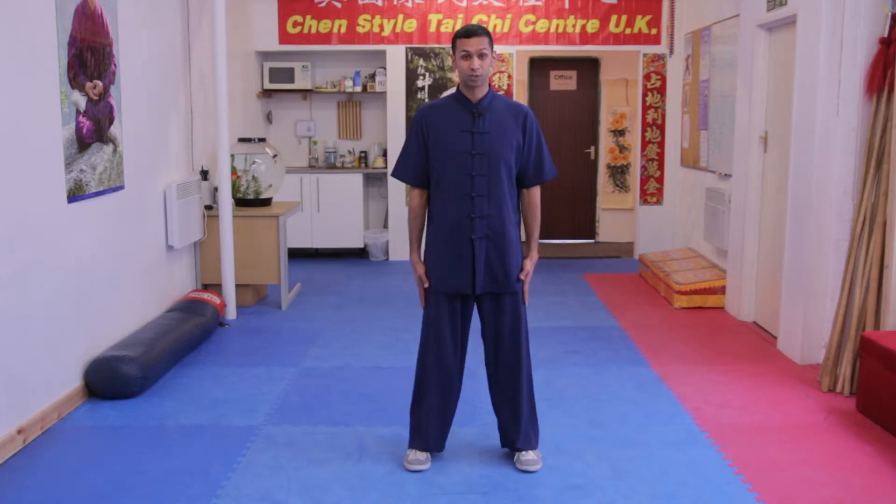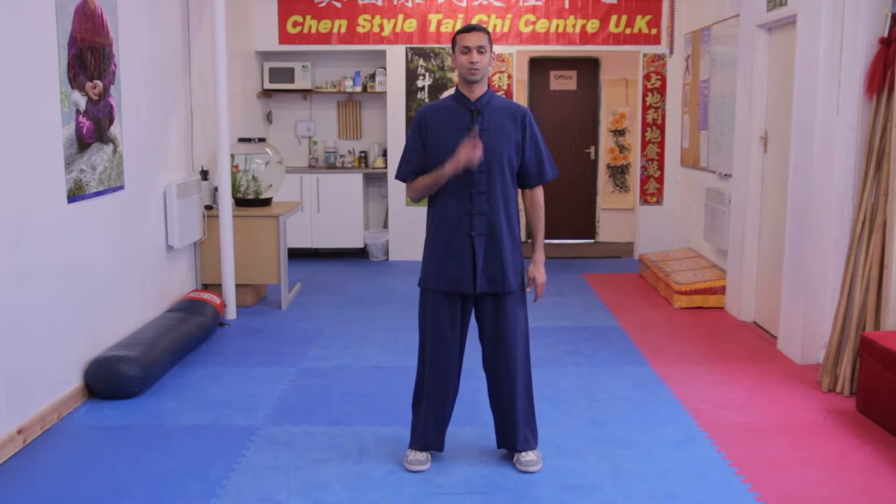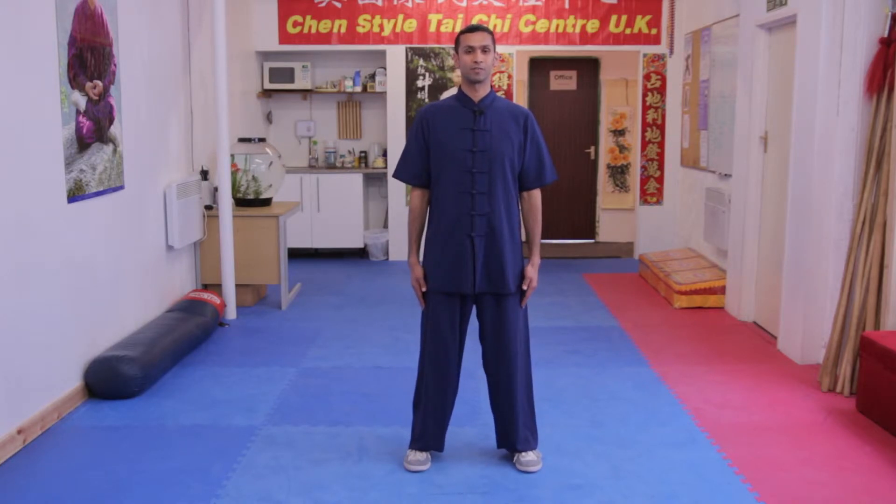We start with our feet shoulder-width apart. Remember: head up, chin slightly tucked in, shoulders relaxed, and tongue on the top palate of your mouth.